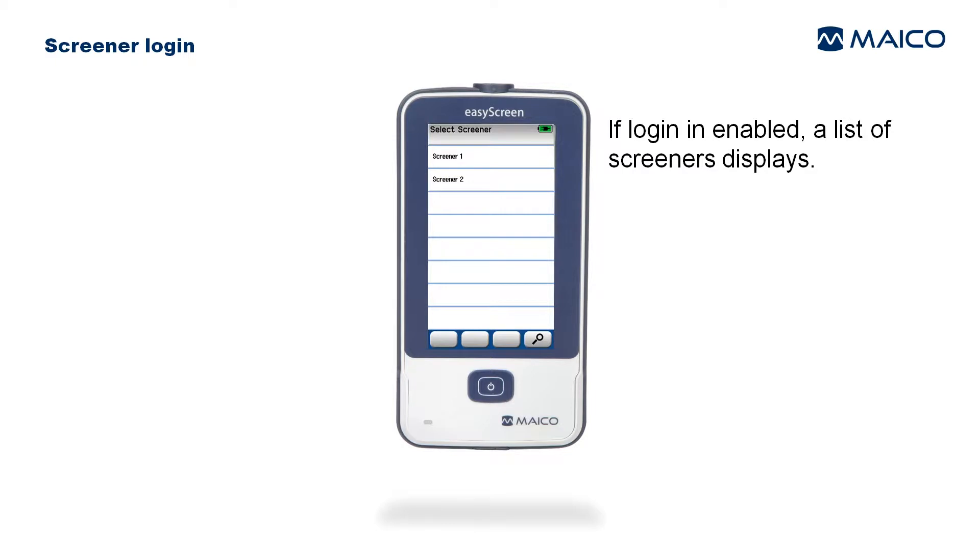Screener login is an optional feature on the device. You can enable or disable it using the HearSim PC application, which is provided with most systems. After boot-up, if screener login is enabled, you will see a list of screener names that have been transferred to the device.